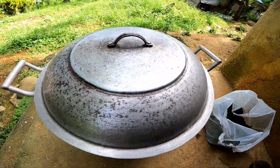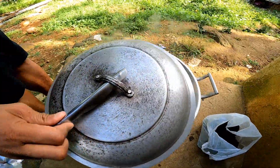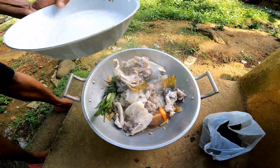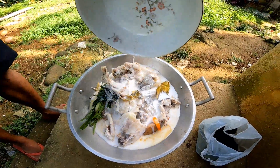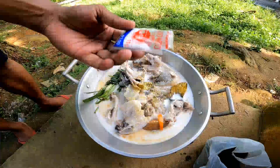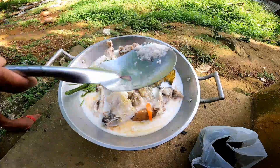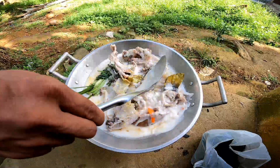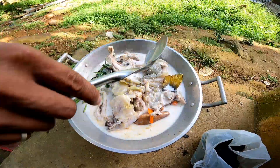Yung iba kasi may nagtatanong kung nakakalason ba daw — may mga ganun silang tanong. So tikman natin — legit po yan, 100% legit. Ilagay na natin ang pure na gata. Lagay natin ang magic surf — mga sponsors natin. Konting MSG or bechin, syempre asin — para manuhot-nuhot yung lasa nung nilagay nating mga ingredients.